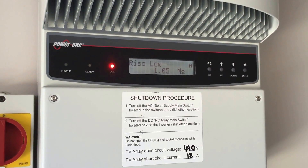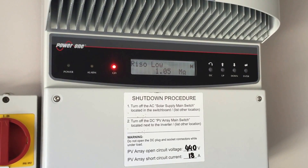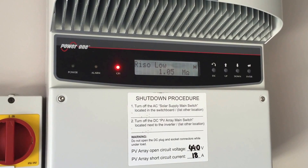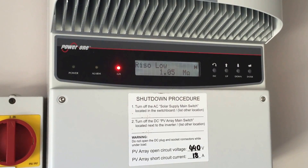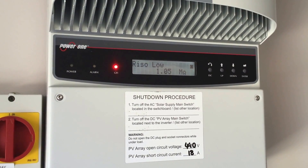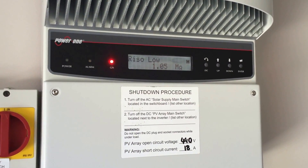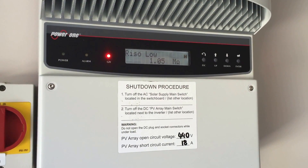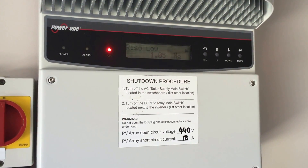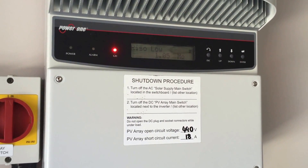So like I said, if you are having the Rhizo Low fault displaying on your Power One inverter and you've tried rebooting the system and you're still getting the problem, really it's best to talk to a solar accredited electrician. If you're on the Gold Coast or Brisbane, our Gold Coast Solar Power Solutions can certainly help. If you're somewhere else, I'd recommend trying to Google a local accredited installer. Good luck getting it sorted out. Thanks for watching.